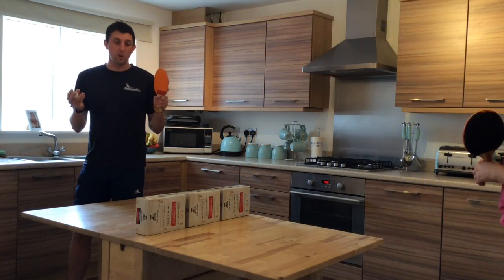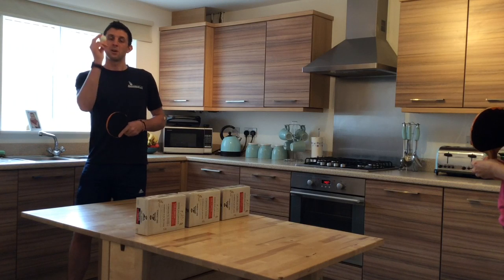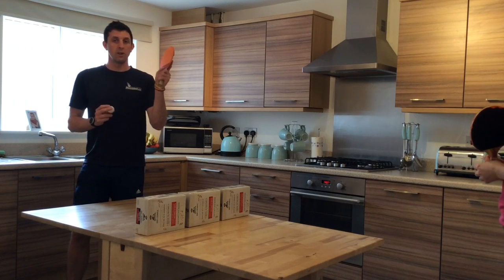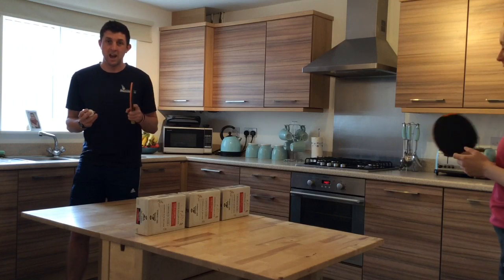For today's activity we're going to be playing table tennis. We're going to be using a table tennis ball and some table tennis bats to start with. We're going to see if we're able to get to a rally of 10.